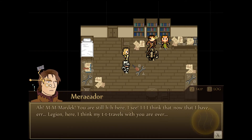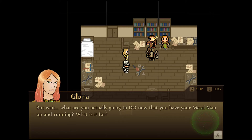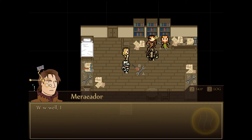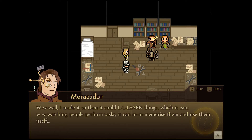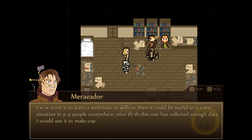Mardek, you are still here! DK has talked so much, and he needs to continue it better, otherwise people will think this episode is just talking. Now that we have Legion, I think my travels with you are over. Really? But wait — what are you actually going to do now that you have a metal man up and running? I made it so that it can learn things, which it can. Watching people perform tasks, it can memorize them and use them itself. I wanted it to learn a multitude of skills so it would be useful in any situation to people everywhere. Once it has collected enough data, I would use it to make copies of the same memories built in.